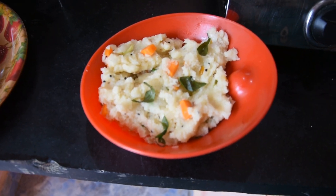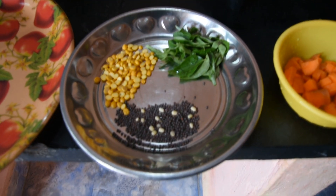Now we are ready to eat rawa. Hi friends, we are going to eat rawa kitchen.